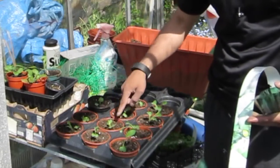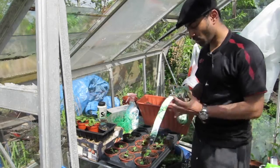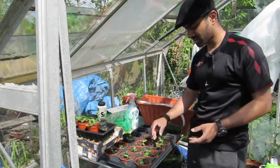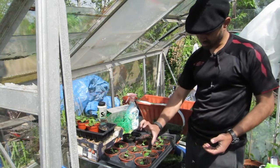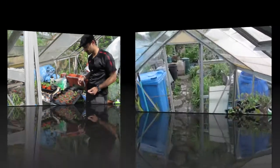I've finished transplanting the cauliflower - one, two, three, four, five, six, seven, eight, nine, ten, eleven. All I'm gonna do now is give them a good watering and then leave them in the greenhouse so they get happy in the pots. When they're a little bit larger - maybe about six inches or so - I'll be putting them straight into the plot.